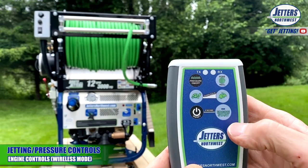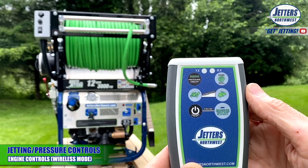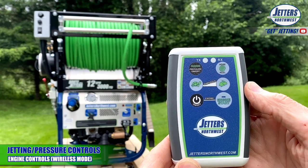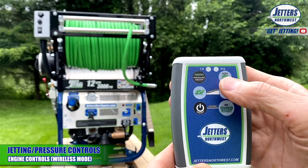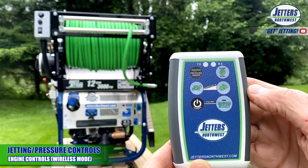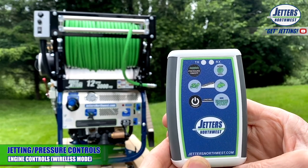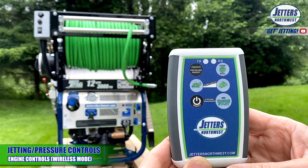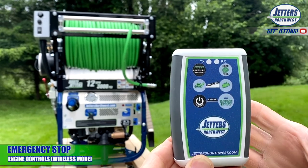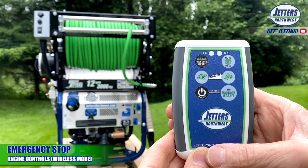Up here is your pressure on and off, or you can call it your jetting on and off. As I push that, you can hear the jetting control valve moving to the on position — pressure up. I push it again and it opens up and dumps the water back to the tank to release the pressure. At that point, turn it back on — I'd be loading up and starting to jet the line. I throttle up here to bring my pressure up, throttle down to bring the pressure down. When I'm done, I go pressure off, then hit the kill button. You can call this button your safety kill — no matter what's happening, you can always push this button and turn everything off.